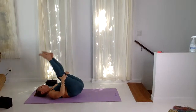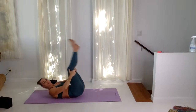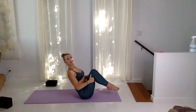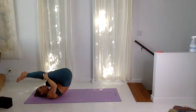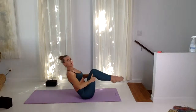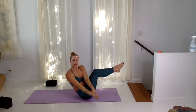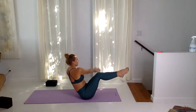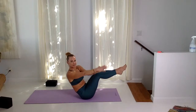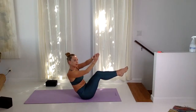Both hands on the back of the thighs and rock and roll — forwards and back, exhale, lift. Three more: inhale, exhale, lift. Last one, and we're going to hold it up in Navasana. Pause, both hands to the right, inhale, lift, exhale right, inhale left — kind of feels like we're rowing. That's a nice little amount of core stability going on.